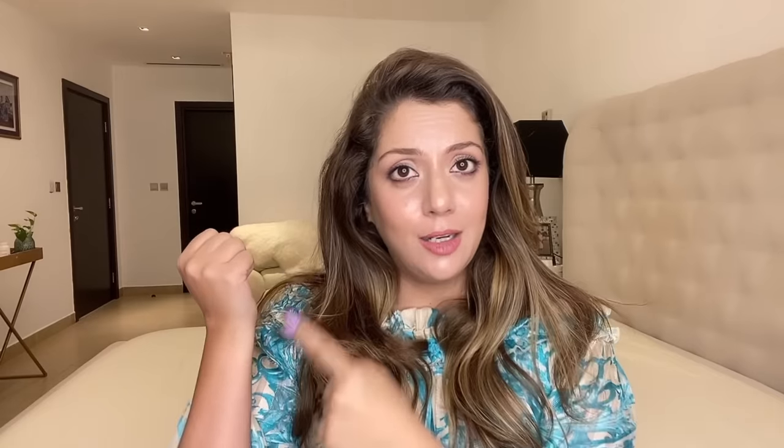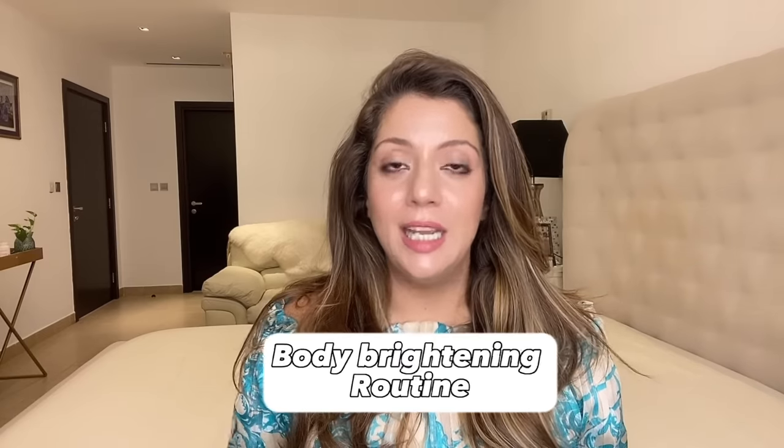It happens that the color of our face and skin doesn't match the color of our body. Over time, with excessive sun exposure, our body's skin gets discolored. There are so many YouTube videos promising bright skin from DIY mixes, but today's routine is different. I'll give you a very affordable body care routine that removes tan, reduces discoloration, and makes your skin bright and glowing.